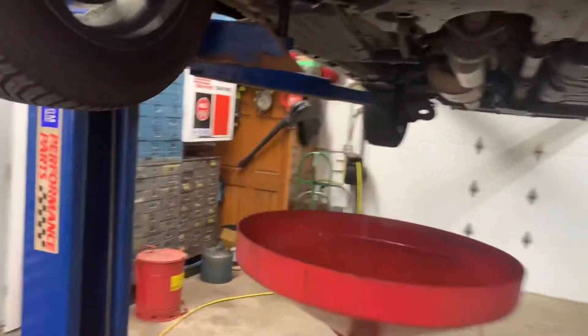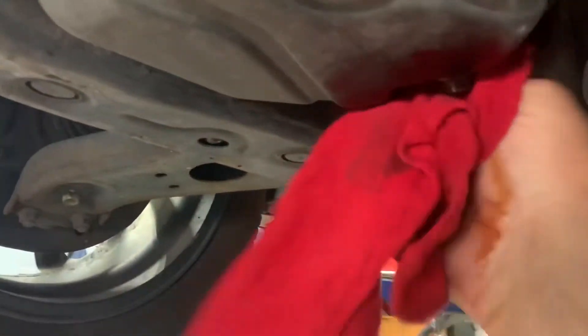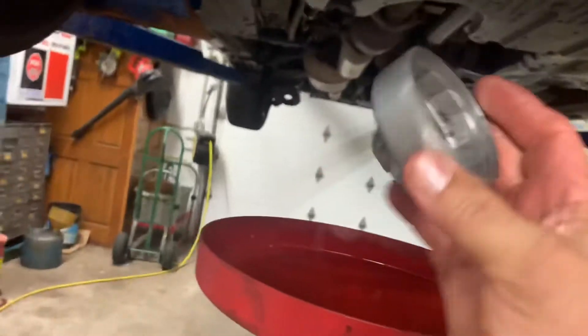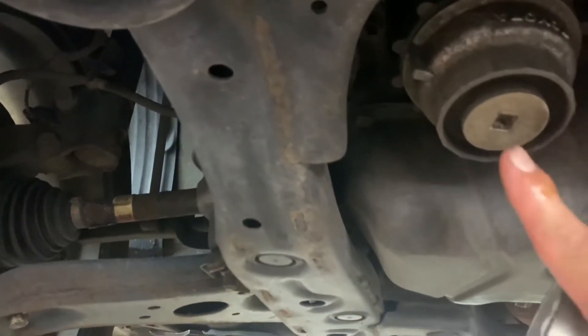Wipe it off so that if it leaks you won't be fooled because you didn't wipe it off. Then you need your Toyota oil filter wrench, which is a socket — you definitely need that. There's also actually a drain for the filter, but I don't ever drain it.